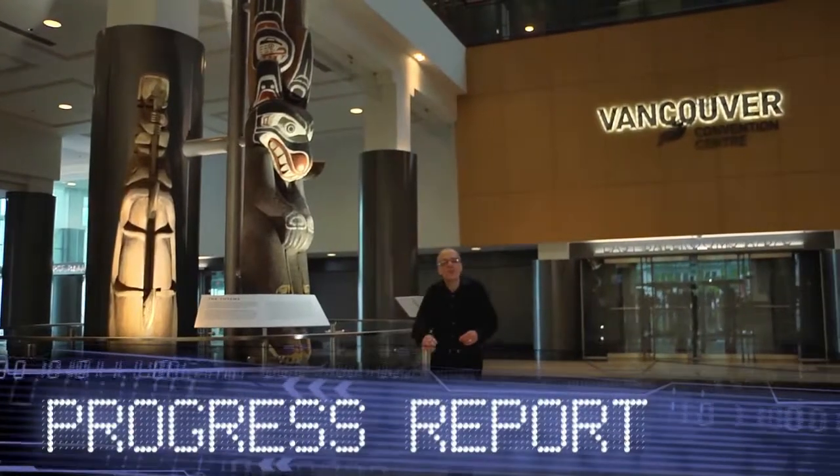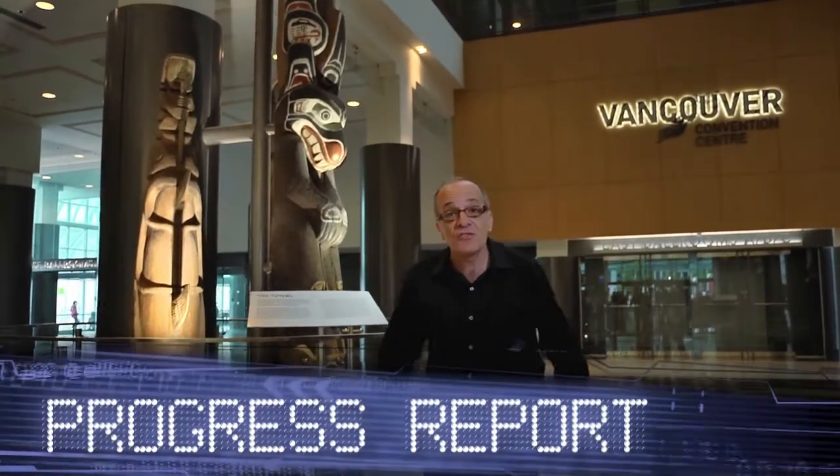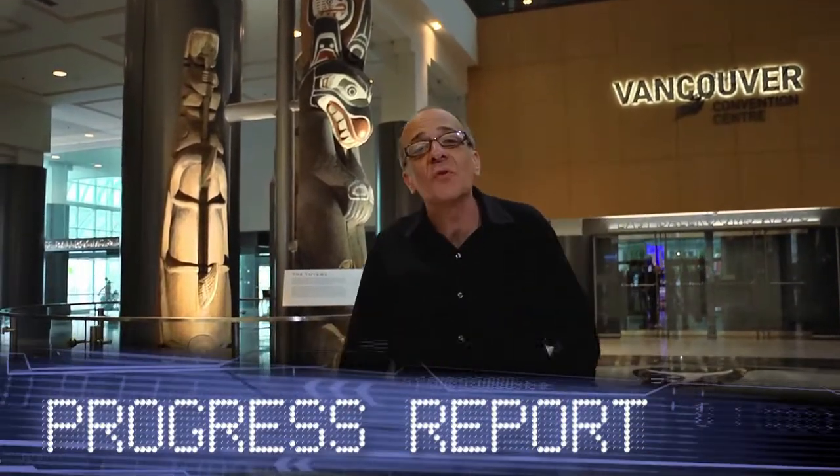The greatest minds in mass spectrometry have come to Vancouver, British Columbia for another ASMS show. Welcome to the world tour of innovation.